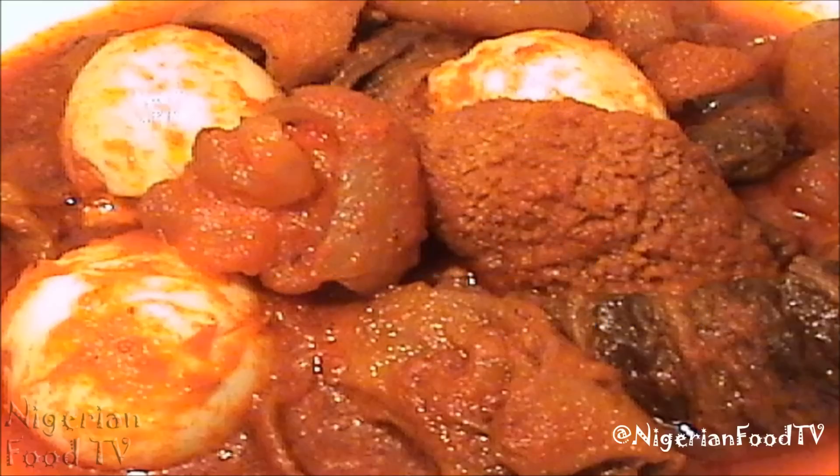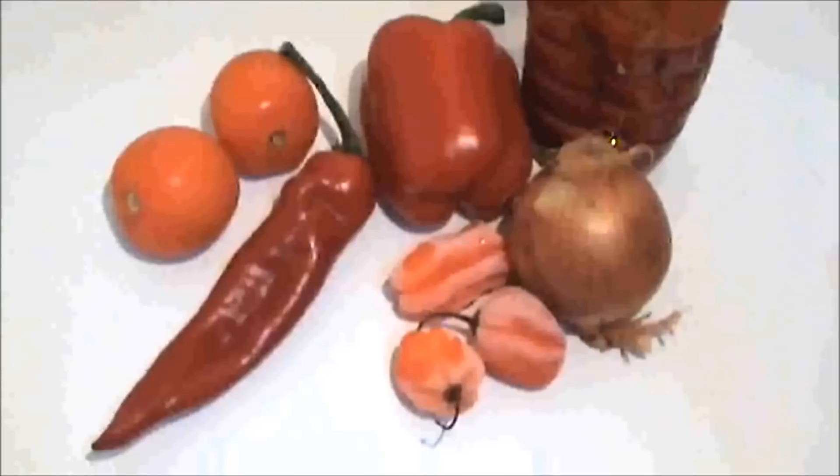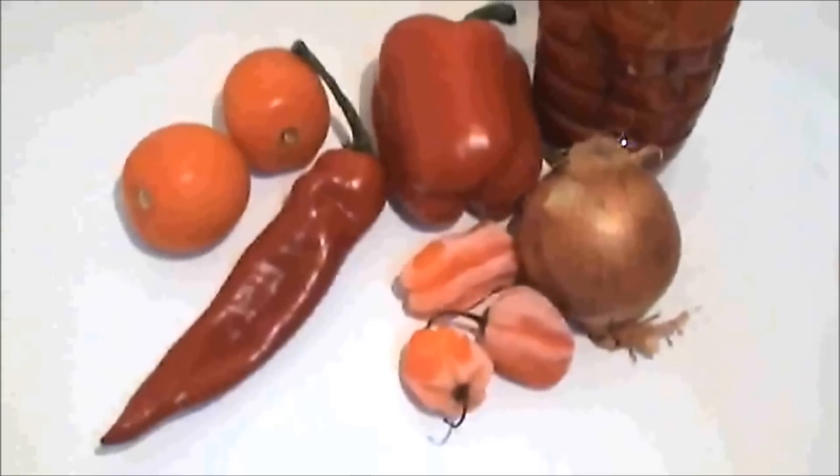Hello and welcome to Nigerian Food TV. Today's recipe is a Nigerian fried pepper stew, also known as Obeata Dindin. For a list of ingredients used for this recipe, please check the description box below.